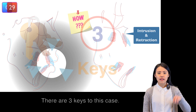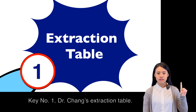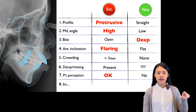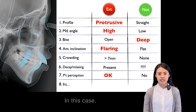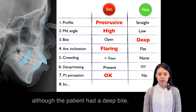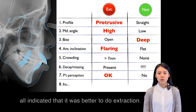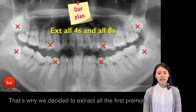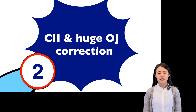How? There are 3 keys to this case. Key number 1: Dr. Chen's extraction table. By using Dr. Chen's extraction table, we can see whether the case requires extraction for space or not. In this case, although the patient had deep bite, her protrusive profile, high mandibular angle, and very flaring anteriors all indicated that it was better to do extraction. That's why we decided to extract all first premolars and third molars to gain more space.